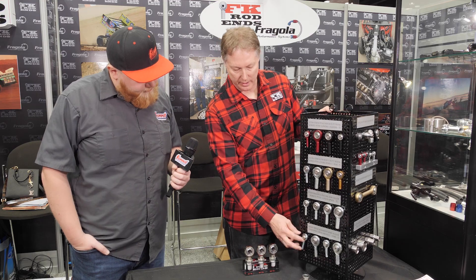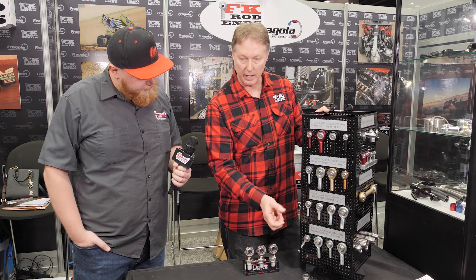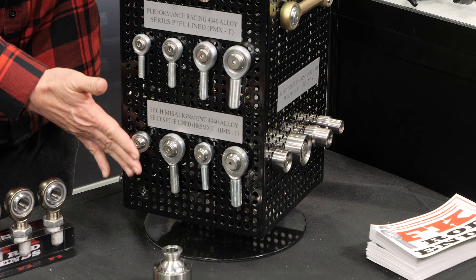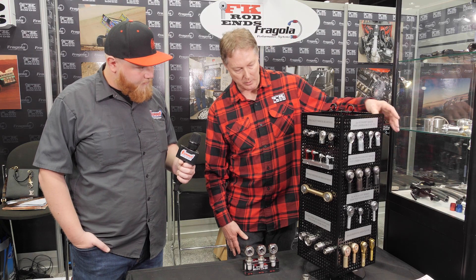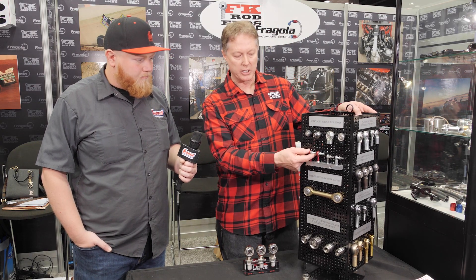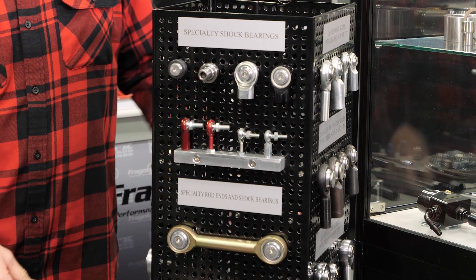FK also offers rod ends with high misalignment — a little extra on the ball to give you a little extra angle. These are a really nice product, highly used in anything with lots of articulation. They also make small linkage pieces with studs on them that are really good for fuel injection applications.